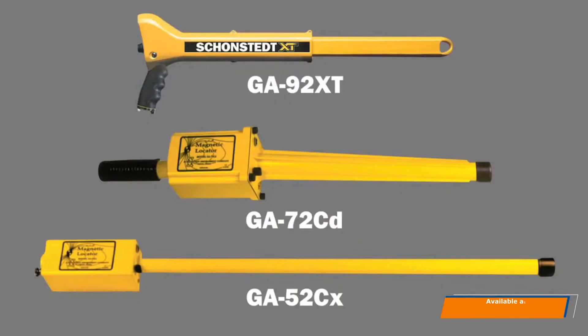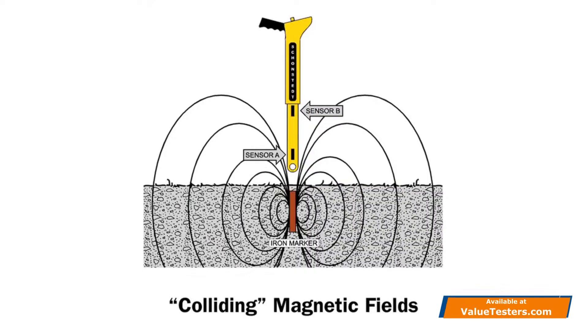We're going to talk about magnetic locators and the products and how they react to various steel targets or ferrous targets that are buried below the earth. A magnetic field is detected by these instruments because the steel itself creates its own magnetic properties. When buried within the earth and having its own magnetic property, the two magnetic fields collide and create a distortion of sorts, and our instruments will react to that distortion.